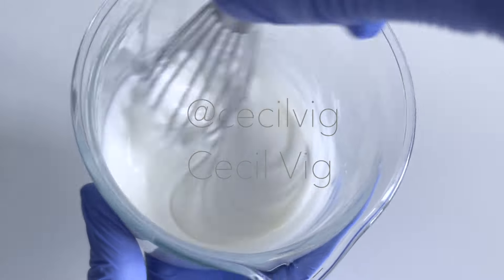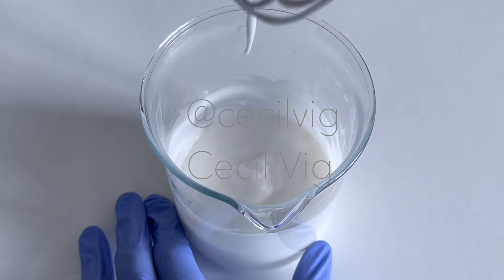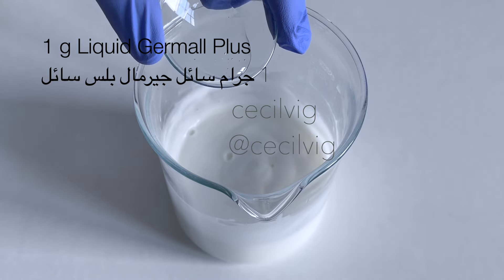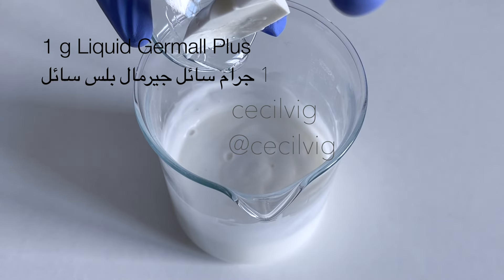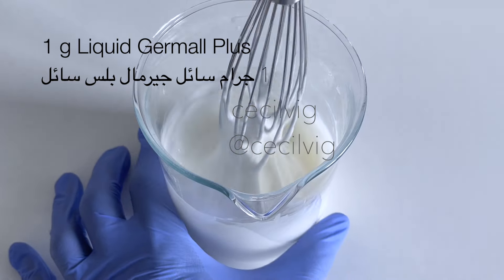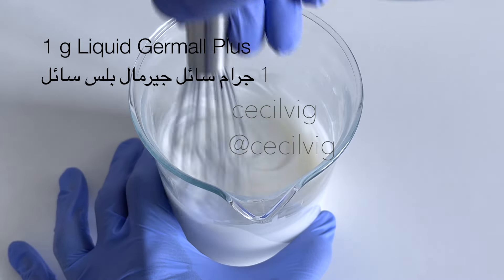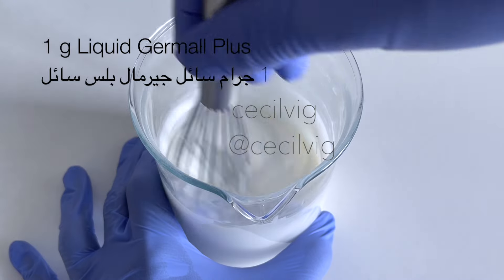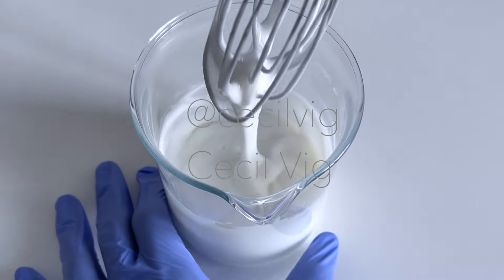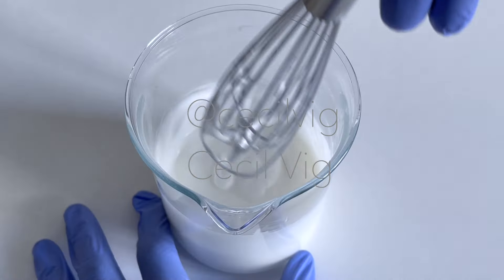Mix with a hand whisk again for about a minute or two to control the consistency. After mixing in the surfactant, I add in the preservative. I use liquid Germall Plus as my preservative. Liquid Germall Plus can be replaced with Preservative Eco, Leucidal Liquid SF Max, or Geogard 221, also known as Cosgard. When substituting any ingredient, please follow the recommended dosage as stated by the supplier.